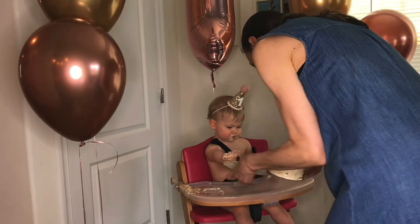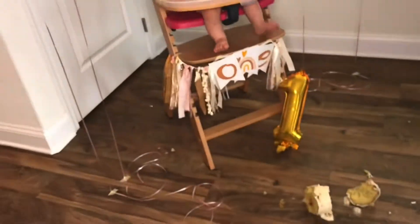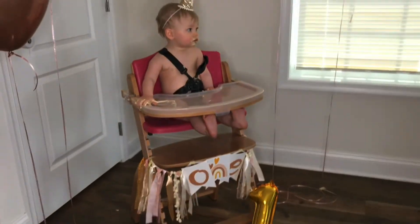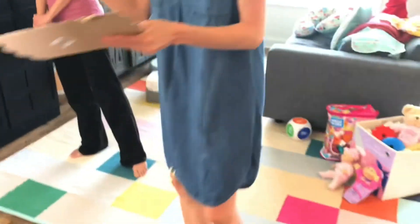You can have more. Smash cake! Let's get a video of that — hold on, turn around. Good job.